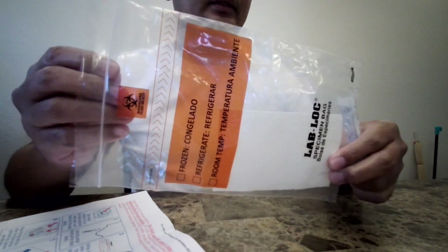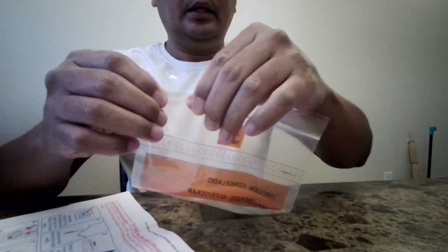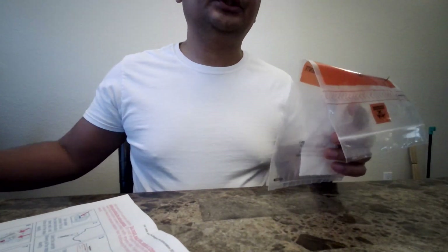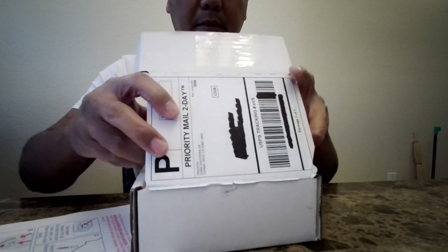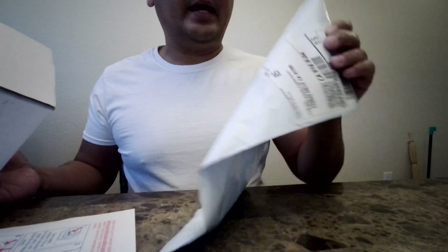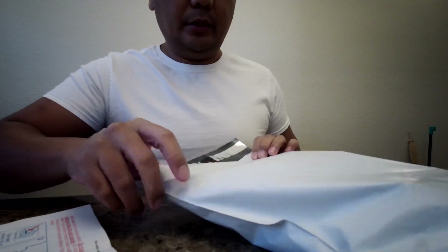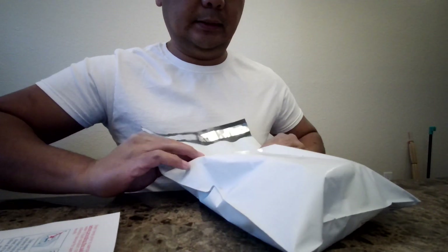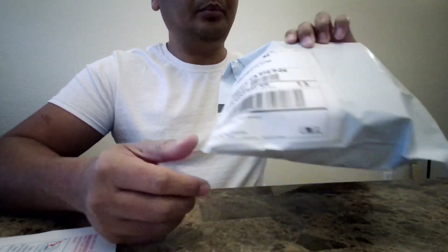Then you want to put it into the specimen bag. Your specimen bag will have an absorbent pad, so you don't want to remove that just in case there's any spill. Put it in there and close it. You can actually bring this into the lab, or if you have the option to mail it, you can put it back into the box you received it in and use the prepaid bag that comes with it, then drop it off at your local UPS store. I hope you found this video helpful — please make sure to click the like and subscribe button to help my channel.